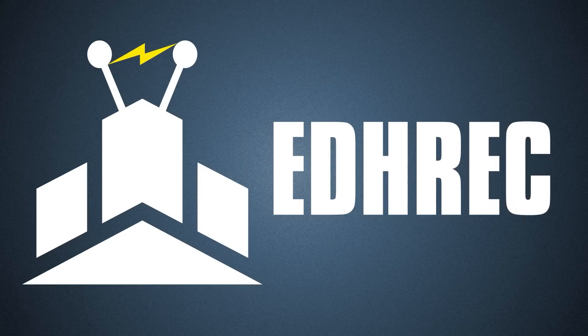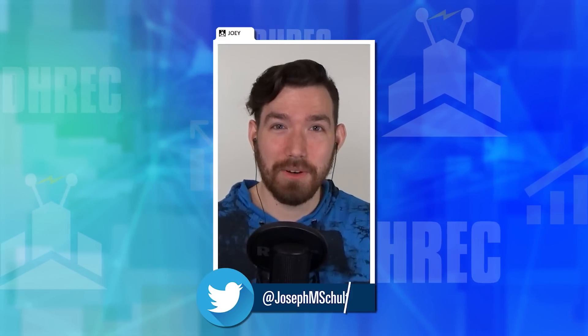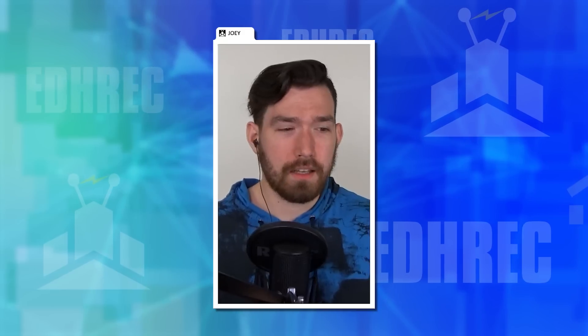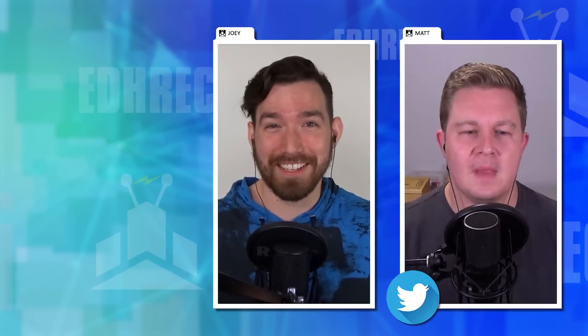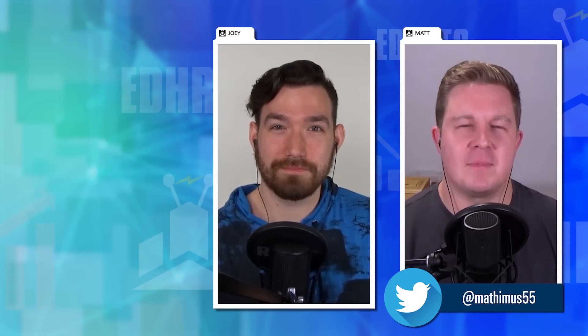Hello and welcome to the EDH Rec Cast. My name is Joey Schultz and I'm joined as always by my fantastic co-hosts. Up first, he recently played against a Queen All-In-All deck and thought it wasn't all-in enough — it's Matt Morgan. He jokes about moderation being key.